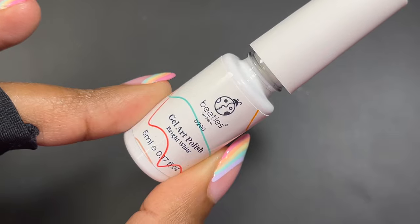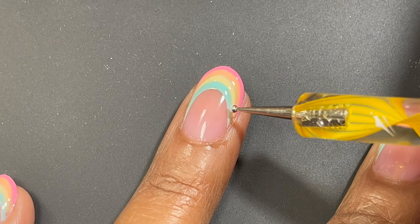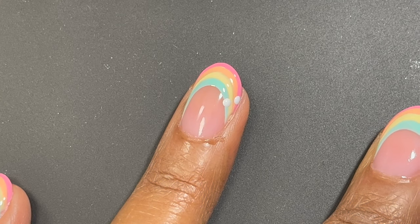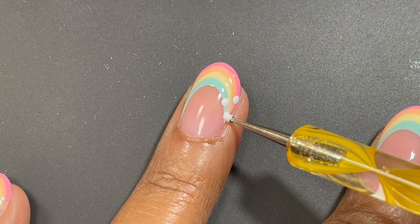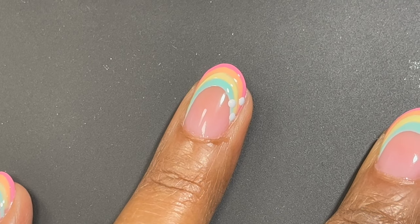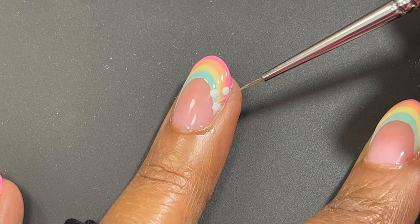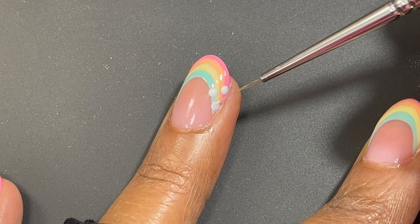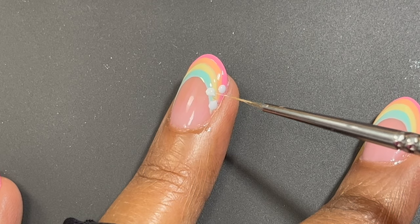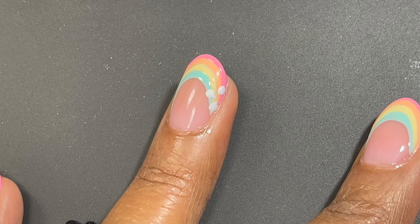This set comes with a white gel liner brush, so I'm using that and taking a small dotting tool to apply a few dots on my nails. I applied a flower to my ring finger, middle finger, and thumb — not on all the nails. For some I did four flowers, for some I did three. After applying the dots while the gel polish is still wet, I'm taking a thin liner brush and just forming the petals by dragging each dot into the center so it forms a flower petal.